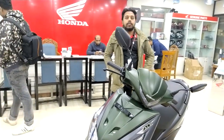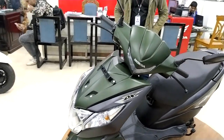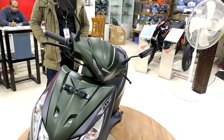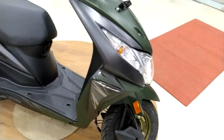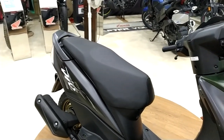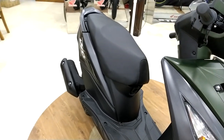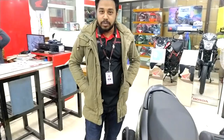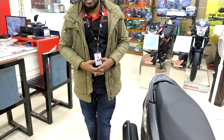Hello friends, assalamualaikum, welcome to the show. Hello everyone, I am Prince. I am from Hyundai Kori Motors. We are already in our video description of this show. I will tell you about this for the first time. We will talk about Kori Motors.